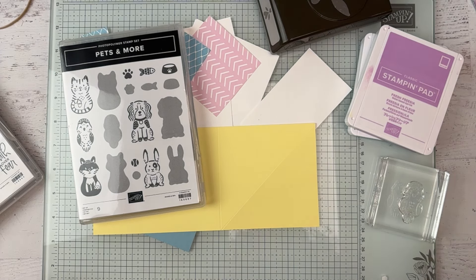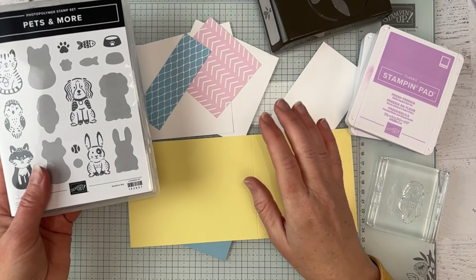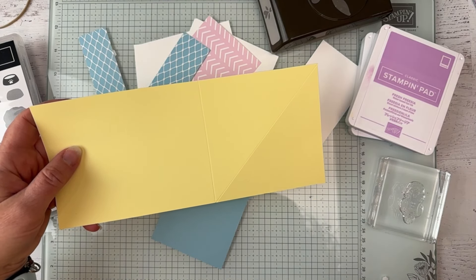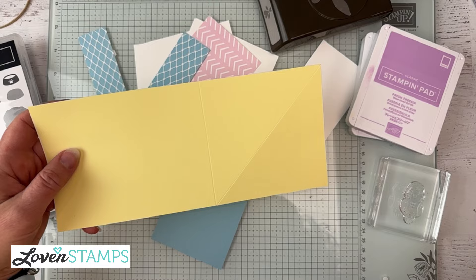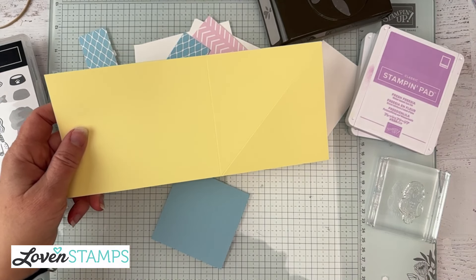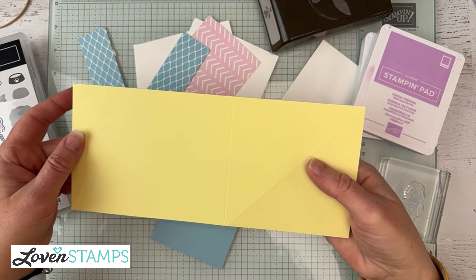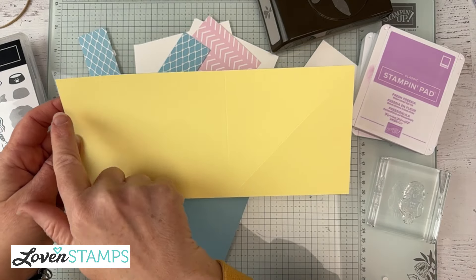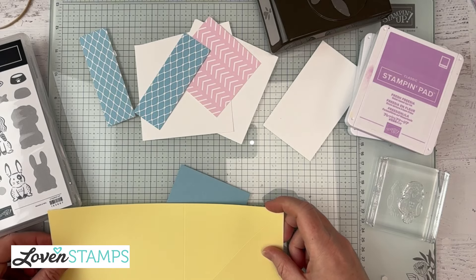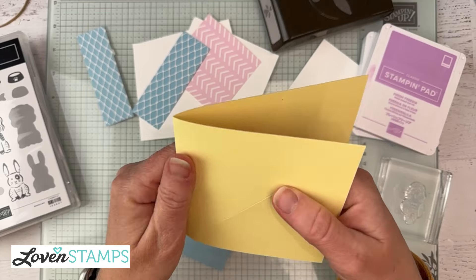Okay, so we have the cardstock all cut and I have our regular base card here. This one is going to be the regular half sheet of cardstock. This is included in monthly tutorials for the month of March. Normally this cardstock is four and a quarter by eleven, and I've gone ahead and cut off an inch and a quarter, so it's actually nine and three quarters. Then I'm going to go ahead and fold this.